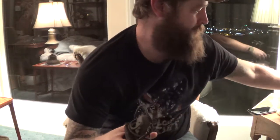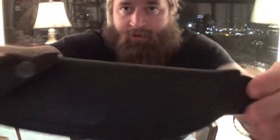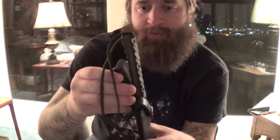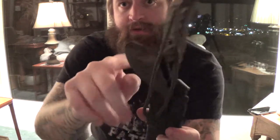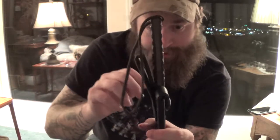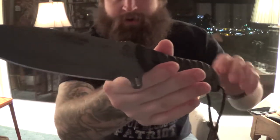There it is — the TOPS Silent Hero. My first time seeing it in person — very cool. TOPS leather sheath with what looks like loops for a lanyard if you want to lash it to your leg, though I usually don't see a purpose for that. There's a nice big belt loop here for a larger belt. The knife is pretty thin already, which is cool. Snap retention — it's just like my Wild Pig Hunter.